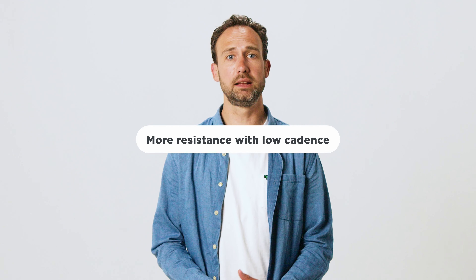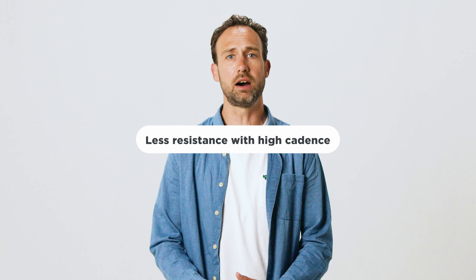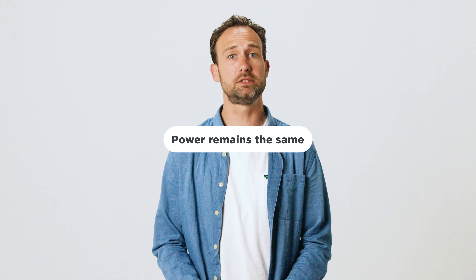Every change in your cadence is automatically adjusted by your trainer by applying more or less resistance to keep your power output constant. So if you set your ERG mode at 200 watts, your trainer delivers more resistance at a low cadence and less resistance at a high cadence to keep your power at 200 watts.